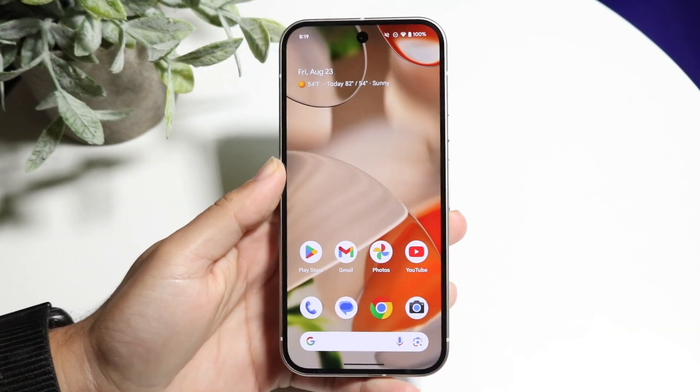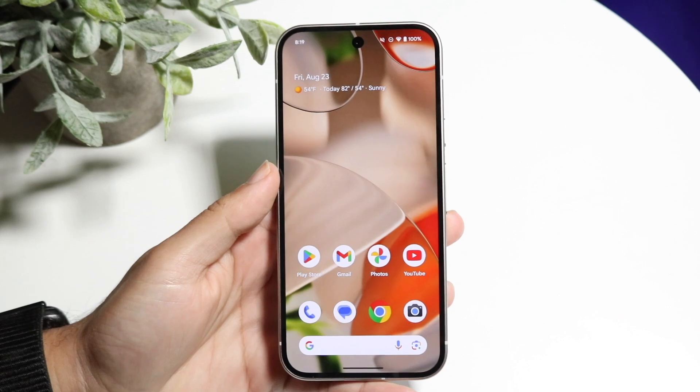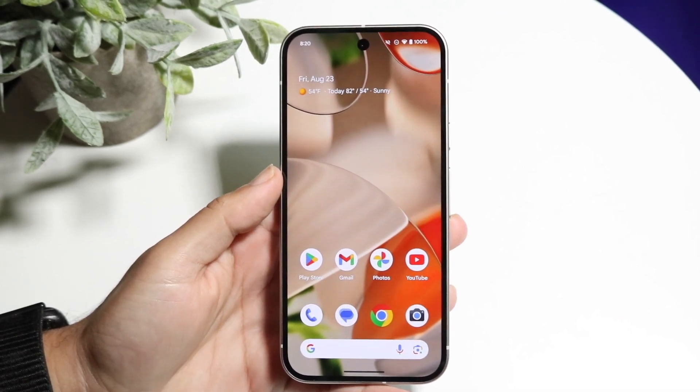You might be in a situation where you want to use Google Pay on your Google Pixel 9. Doing this is very basic and it really does not take too much time at all.